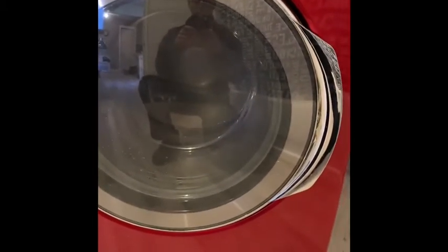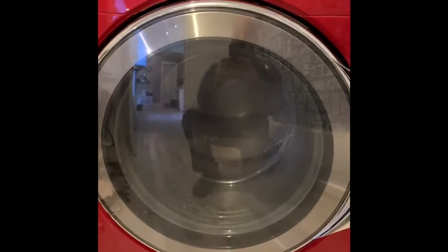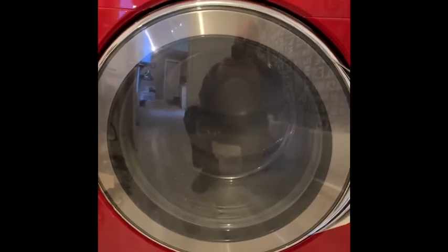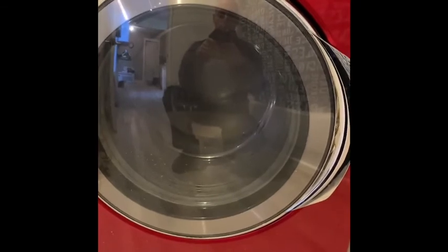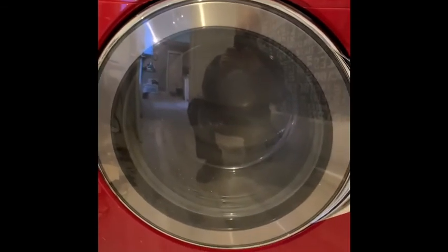Here we are spinning at high RPM — fairly balanced because these things have balance rings. Even if you get it a little off it self-balances. I probably didn't get everything spread out exactly evenly, but right now we're running at full RPM and it's getting pretty damn smooth. There you go.